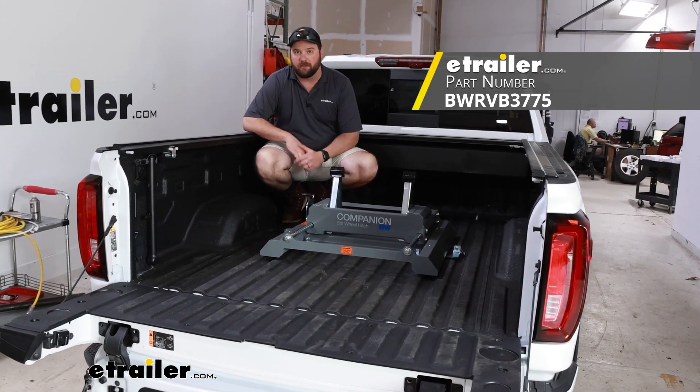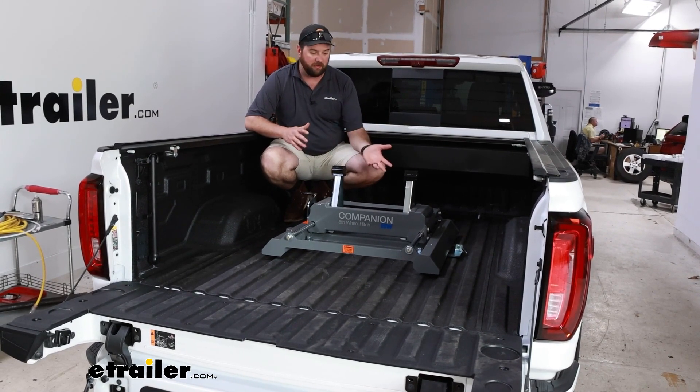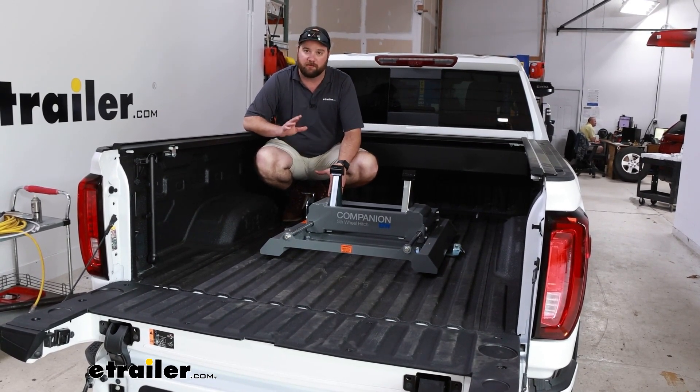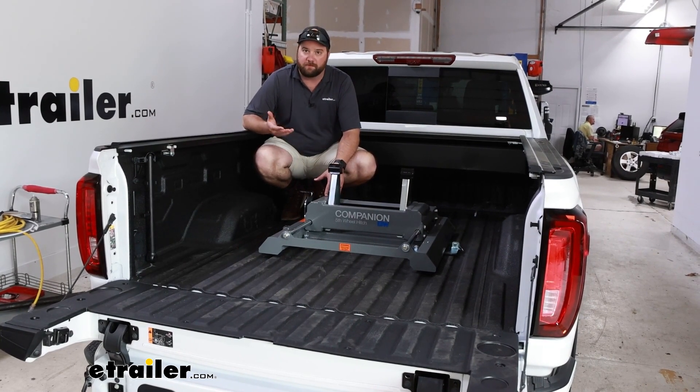There are a couple of different reasons why you would need to get a replacement base. One of which would just be the looks of it — if your old one is getting rusty, or if you've had it for a long time and you just want a little bit smoother operation, you can either try to rebuild your old one or just pick up a new one.